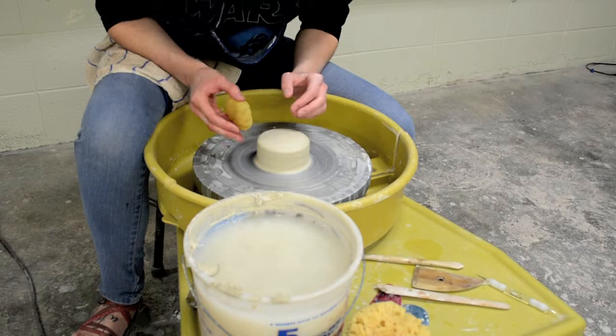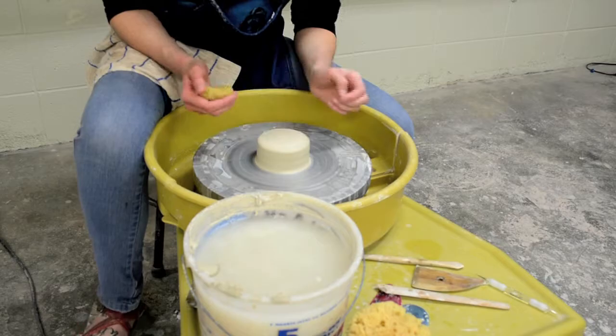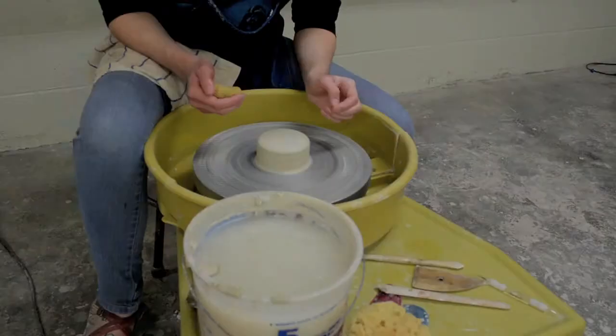As you can see, I've already gone ahead and thrown my patty, and it's straight up and down because we're going to be throwing a cylindrical horn. We're going to start off by opening it up in the center just like we did in the bowl video.